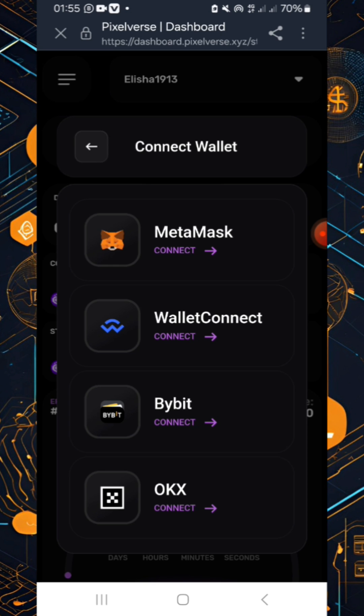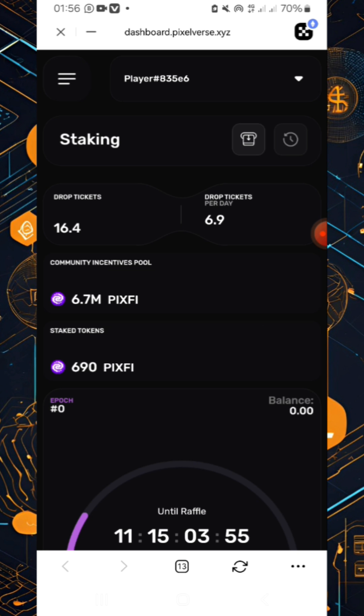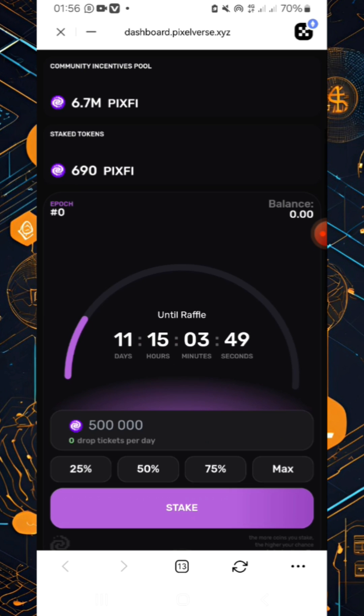And boom, you will now see your tokens. Simply swipe up and then click 'Stake'.